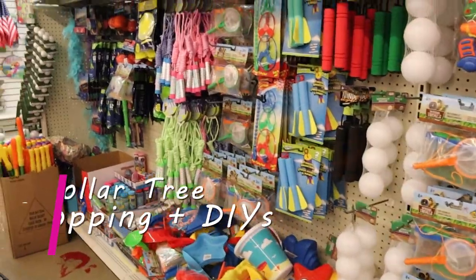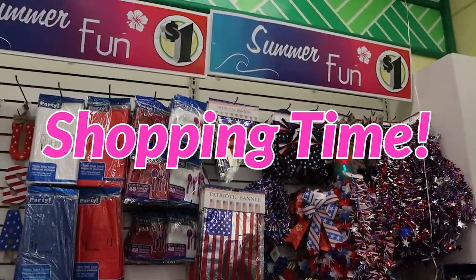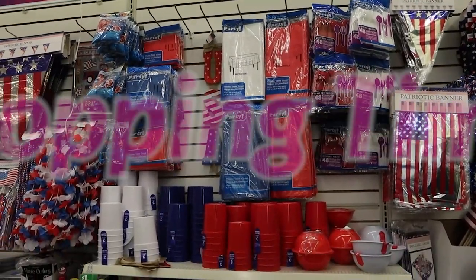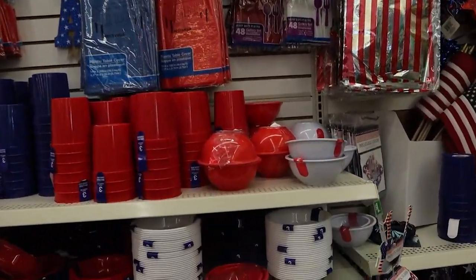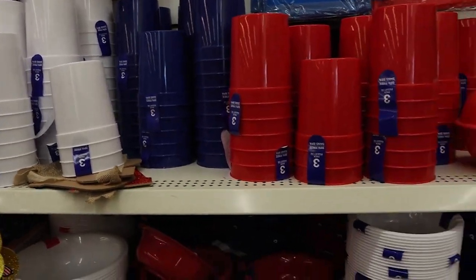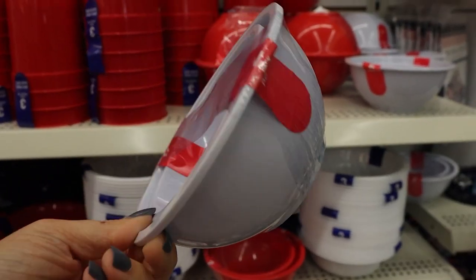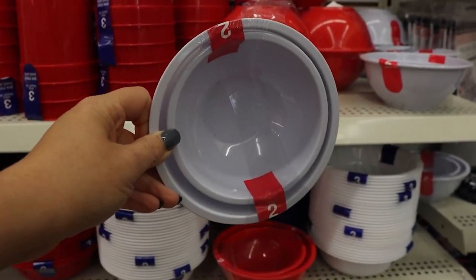I'm so excited — I'm about ready to go into Dollar Tree. I can't wait to see what they have out for summer 2021. Dollar Tree has all of their 4th of July stuff out. I noticed they had all of this new kind of like BPA plastic wear. I'm loving these bowls. They're really thick and high quality plastic. I definitely think we could do something with these.